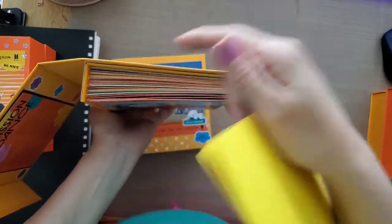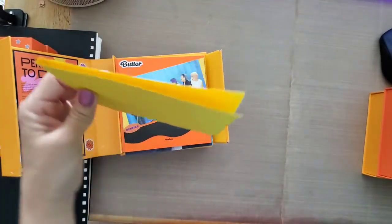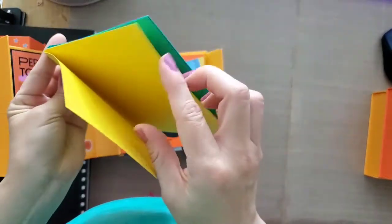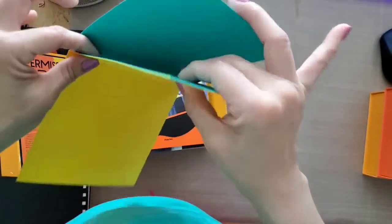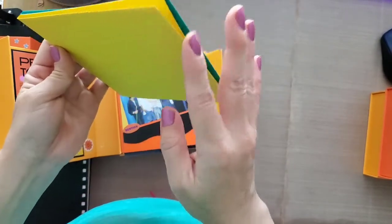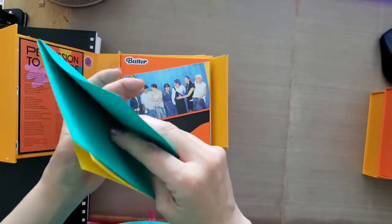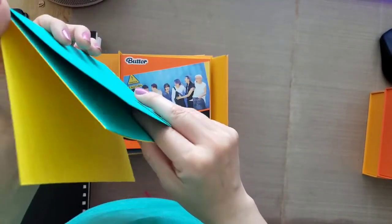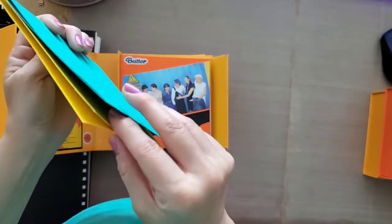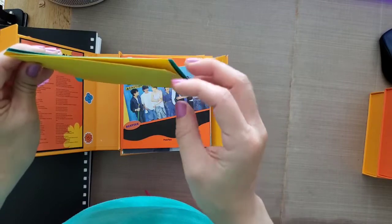I took a 12 by 12 sheet of paper, cut it down but left an eighth of an inch gap in the middle. That gap allows room for embellishments or layers of paper so the album can still close. Because of this, I can only fit between eight and nine pages. Instead of gluing paired pages together, I left them separate — so it alternates: one page with an eighth-inch gap, then one flat page, then another eighth-inch gap, and so on. That way I have extra pages and room for embellishments.